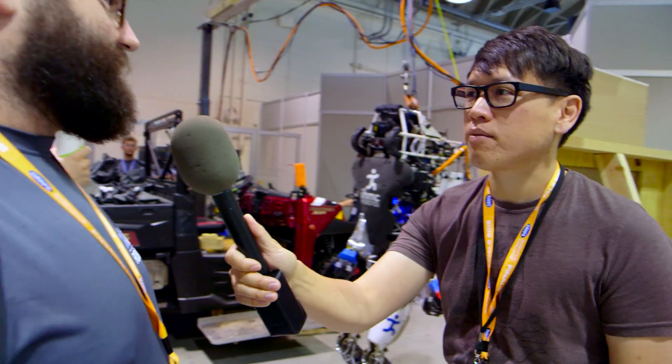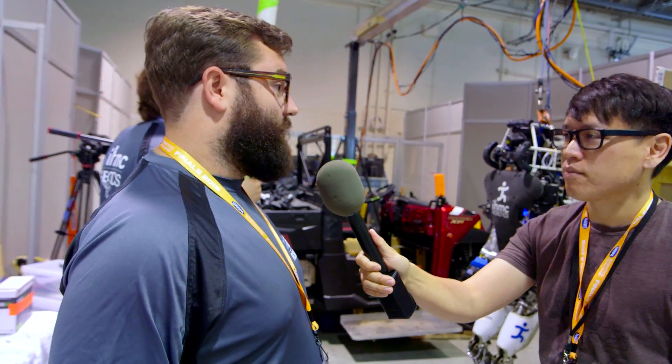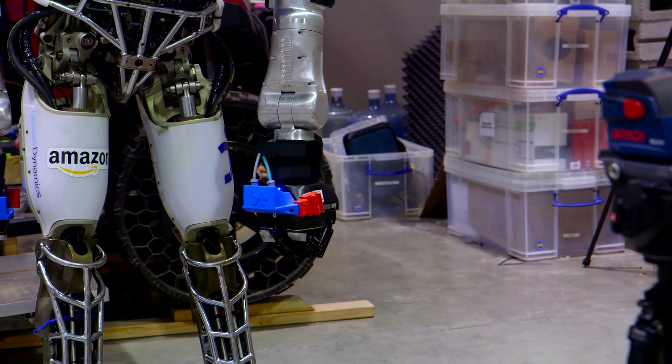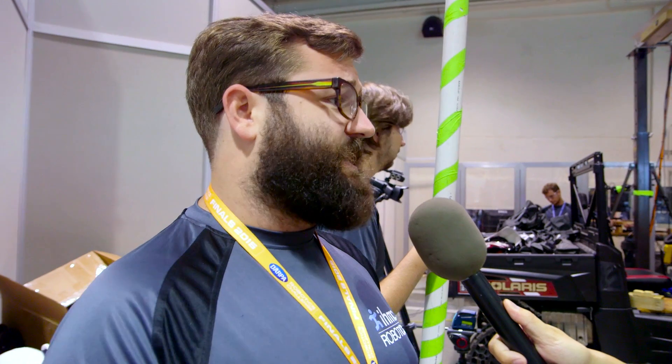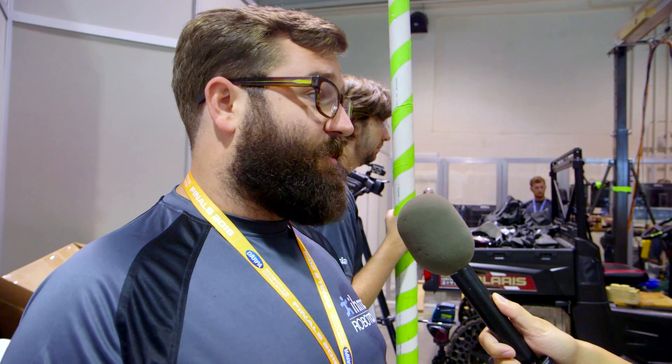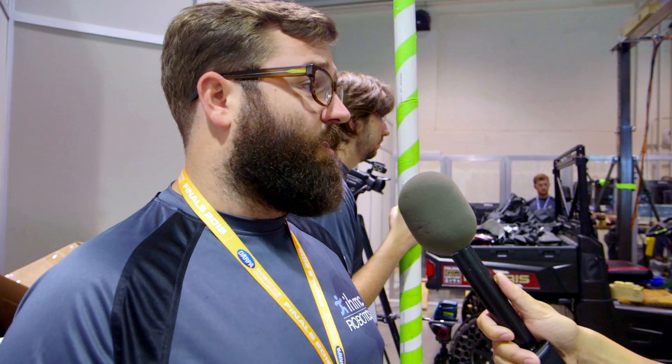So the robot by itself is a bipedal, hydraulically powered robot, except for the forearms. There are three degrees of freedom in the forearm that are electric. Its sensing is mostly just joint sensing — sensing the state of the hydraulics: pressure, flow, things like that. And then it has an IMU, which is an accelerometer and a gyroscope for sensing its orientation in the world.